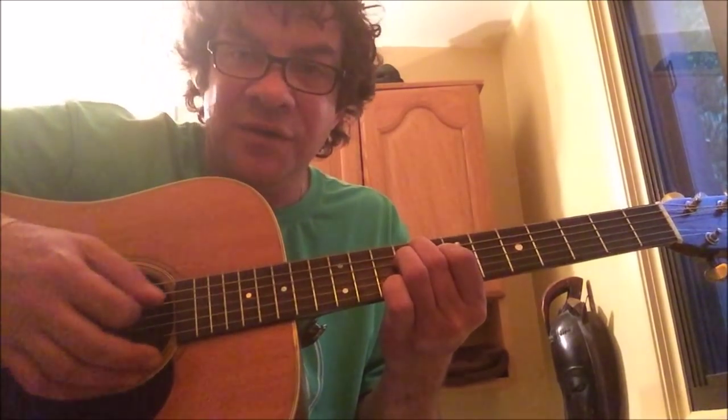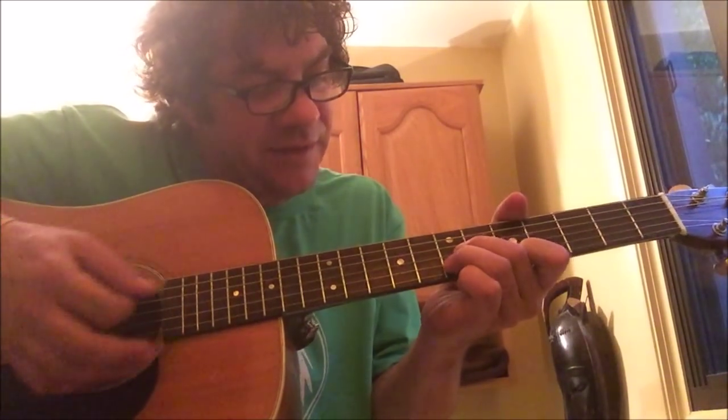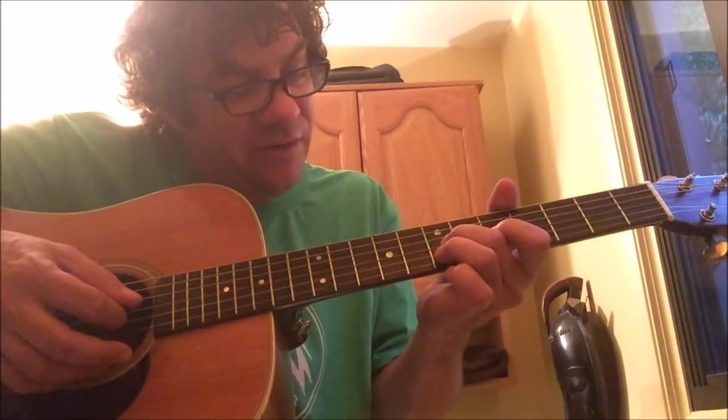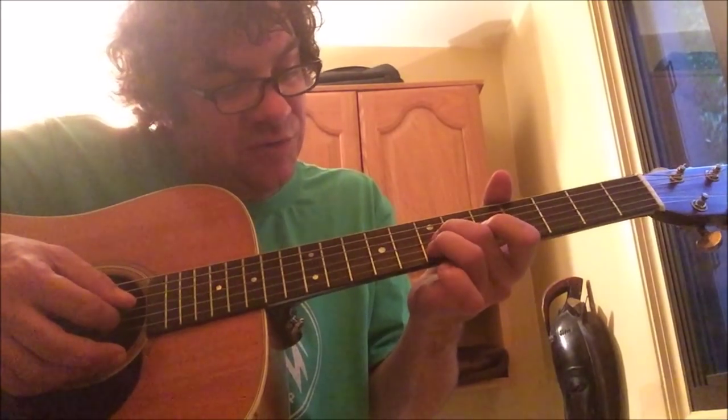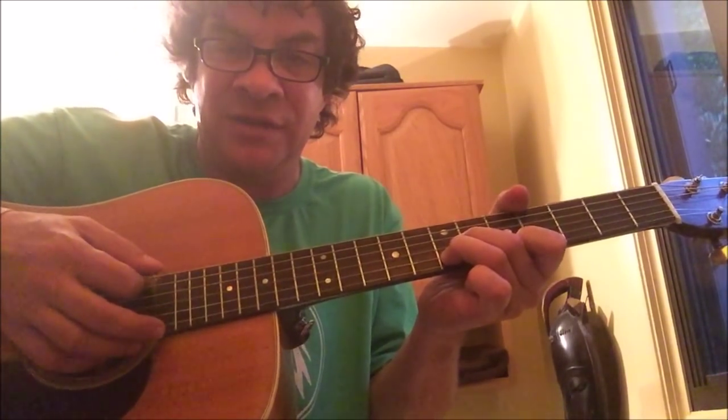For your second chord you start on the A string. Don't play the low E string and you play this position: the seventh fret on the G string, the seventh fret on the B string, and the fifth fret on the high E string, with an open A and the other strings ringing open.